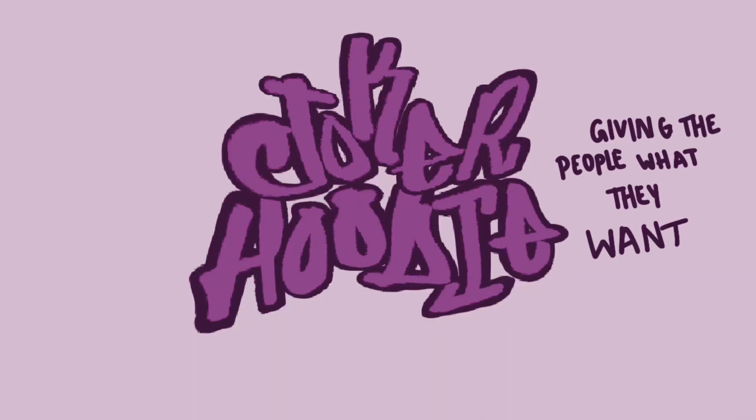This is a plain black jumper and today I'm going to be painting it to be the coolest hoodie you have ever seen. The design is basically Joker, in the style of my Spider-Man hoodie. It's gonna be so sick.